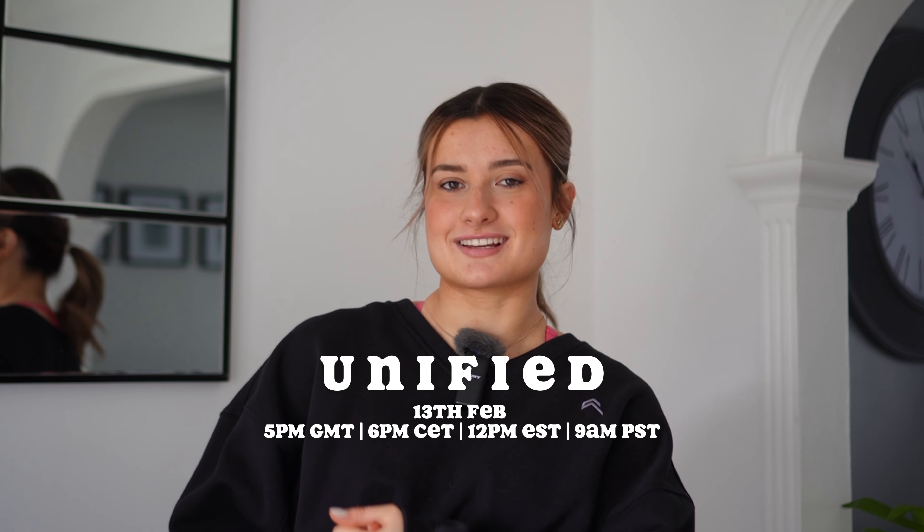Hey guys, welcome back to my channel. I hope you are all well. If you're new here, my name is Ali and today we are going to be going through a brand new collection launching at Honor Active. This is going to be a full try-on haul and review of the brand new Unified Collection.